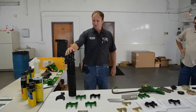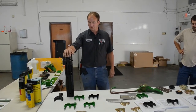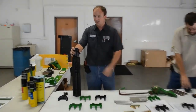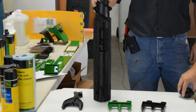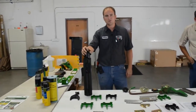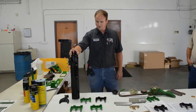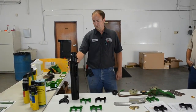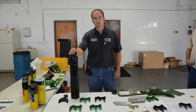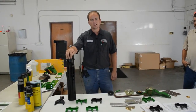Moving on to the corn heads, a common wear item is the stalk roll. You want to make sure they're not worn too far right behind the spiral. A good practice is every time you start in the mornings, kick the head on and listen to it — make sure there are no rolls that are tinging. On the 600 series, there's just one nut on the end that holds them on. If they come loose, it can ruin the splines inside and cause more damage. If you do hear any tinging sound, contact a service technician and take a look at it.